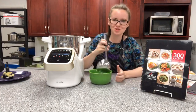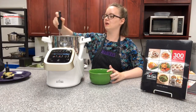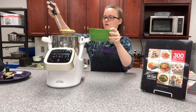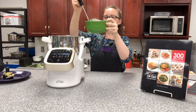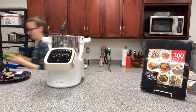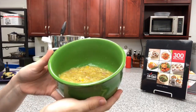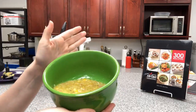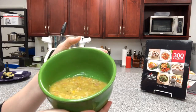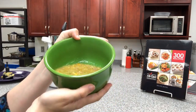This is definitely a very green soup — we used a lot of greens to make it. The consistency is perfectly chunky. You can choose to make it more pureed or less pureed; we just chose a medium chunkiness. It's almost like a split pea soup consistency right now.